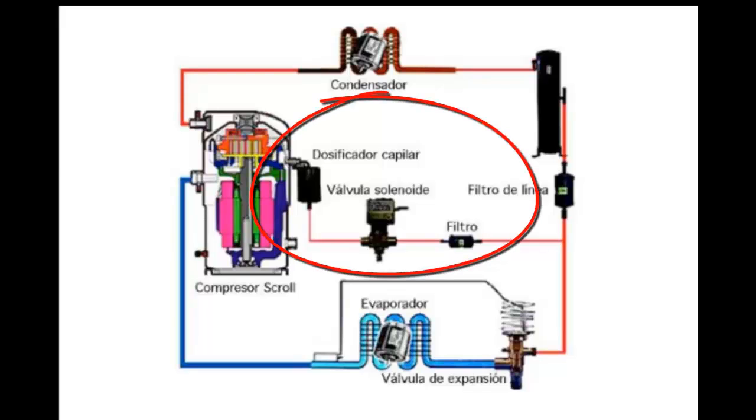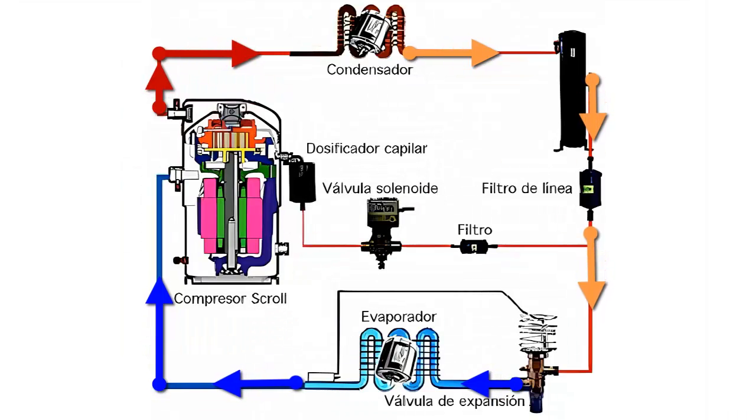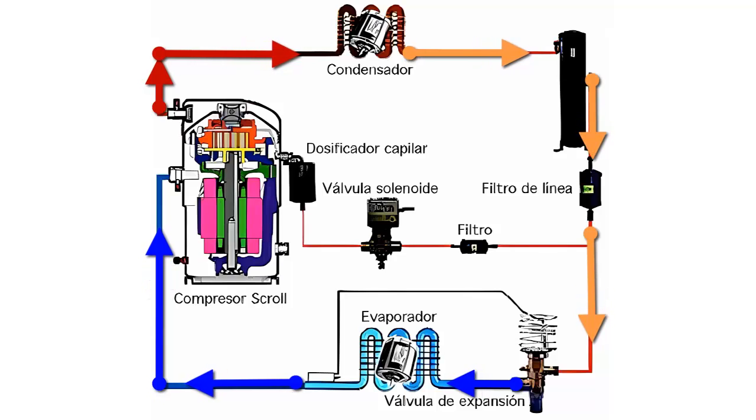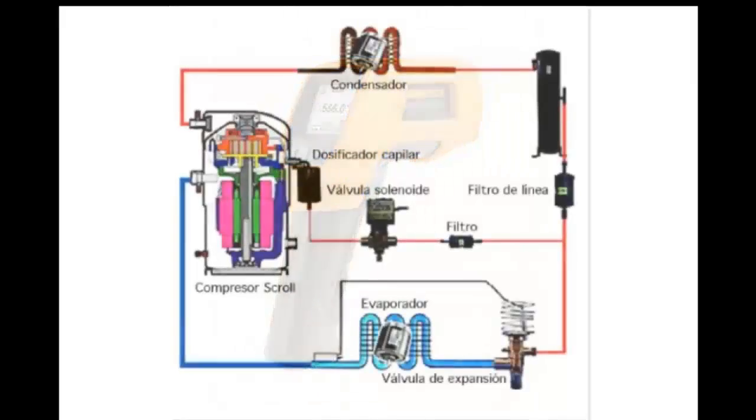When the discharge temperature reaches 115 degrees Celsius, the solenoid valve of the circuit will open. The discharge temperature must decrease, for example to a value of 95 degrees Celsius, then the circuit solenoid will close. If the discharge temperature rises above 125 degrees Celsius even with the circuit solenoid valve open, the temperature protector must be activated to protect the compressor.